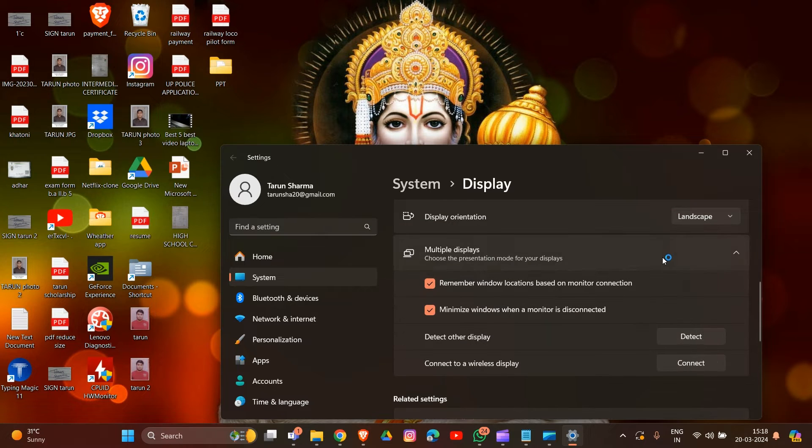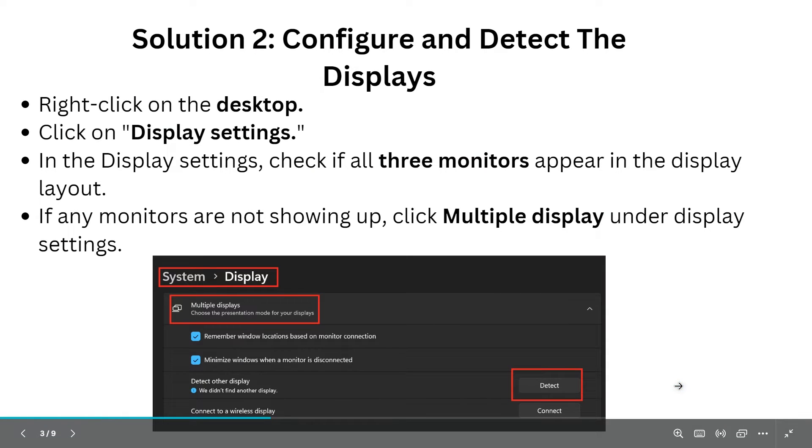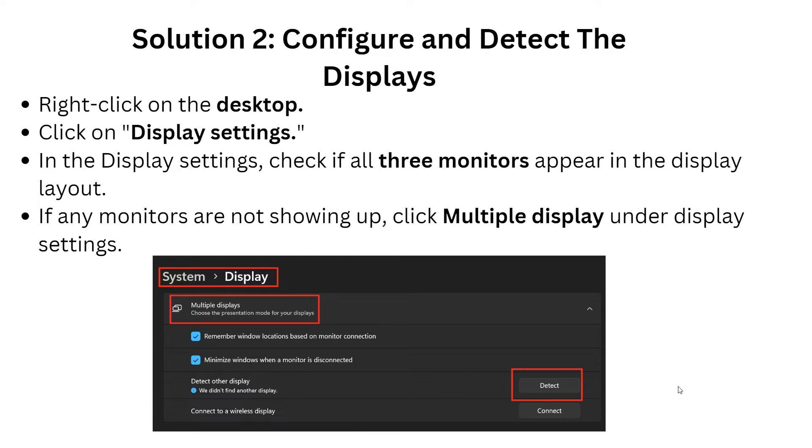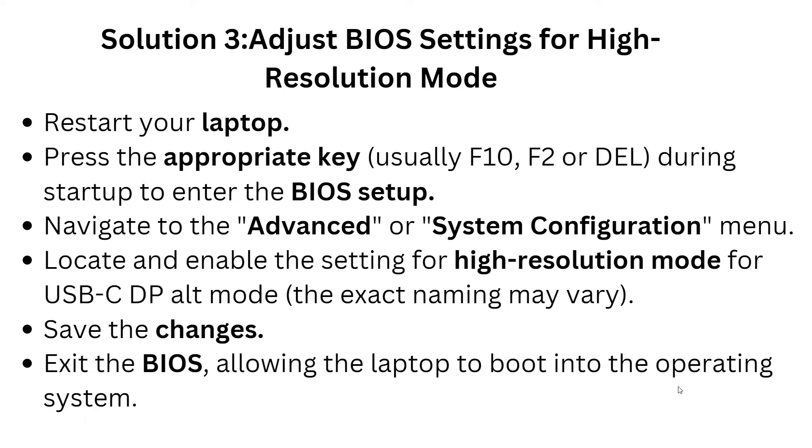There you can find your three monitors listed. Click the Detect button to attempt manual detection. Drag and drop the display icons to match the physical arrangement of your monitors and click Apply to confirm the changes. Select each monitor and configure its resolution and orientation as desired. Choose which monitor you want as the main display and check the box 'Make this my main display.'